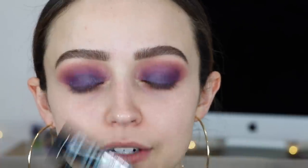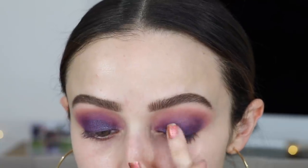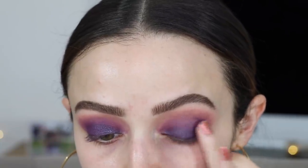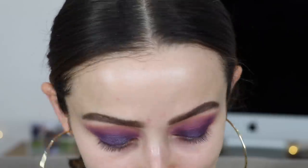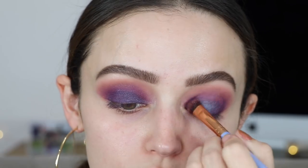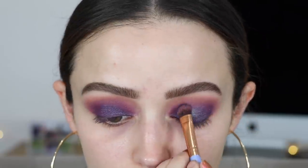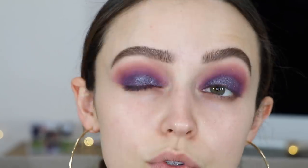I just cleaned up the area underneath my eyes because I had a lot of fallout. I'm going to take the Too Faced glitter glue and start pressing this all over my lid - I'm not going to take it up into the crease, mainly focusing on the lower half of the lid. Then with the pigment I'm going in with it dry - put some on the back of the cap, completely dry - and putting it over the glitter glue. This is really going to bring out that teal undertone and really bring out the dual-chromeness in this shadow. I'll do the exact same thing on the other eye, then blend out the edges with some dry pigment.